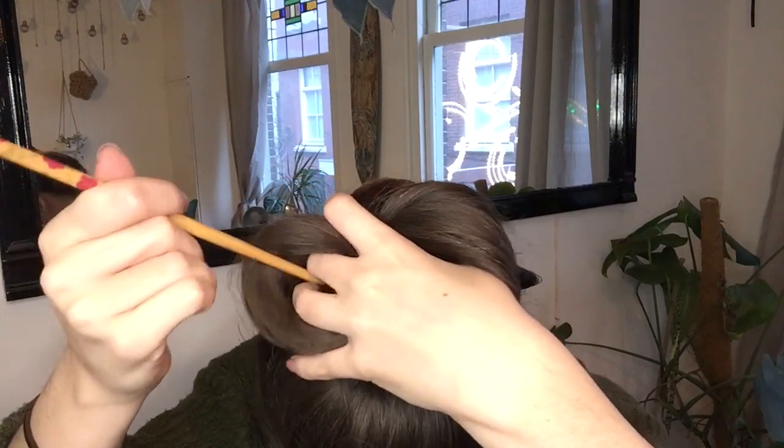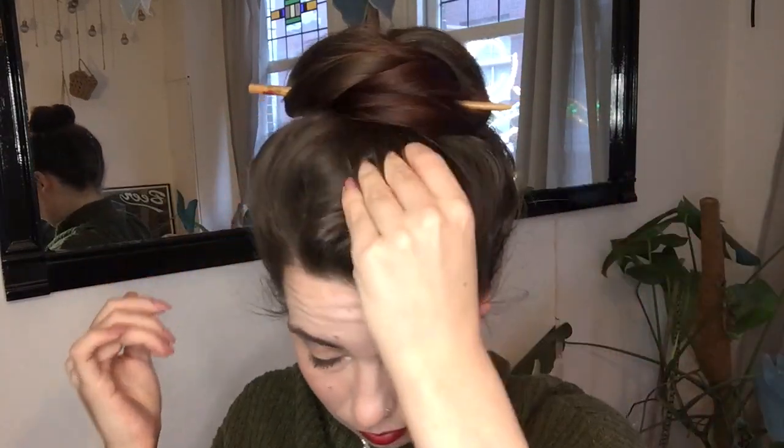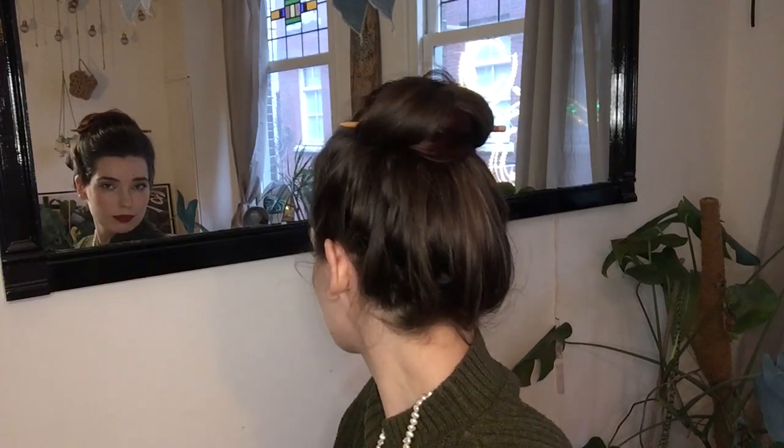Then use your hair stick to go through your first loop, underneath your bun, and out the second loop, all the while using your fingers to guide the tip of your hair stick. And there we go — a higher-up version and a different perspective on the disc bun.